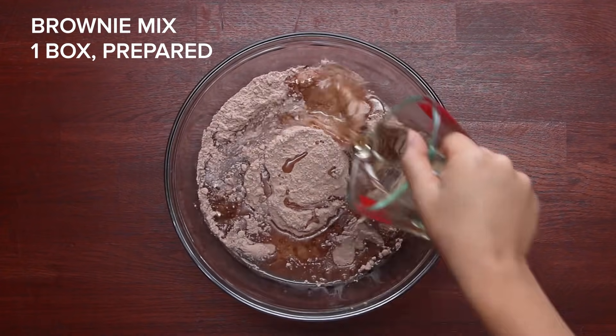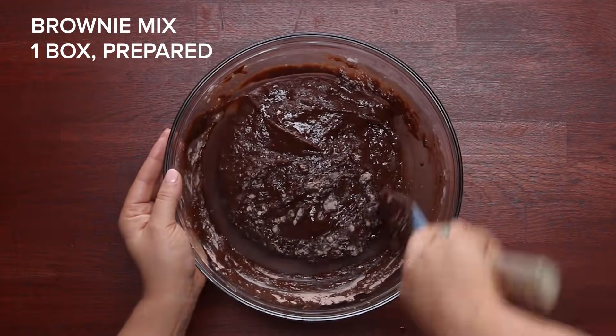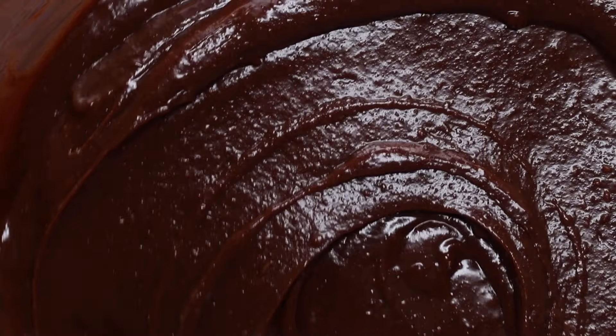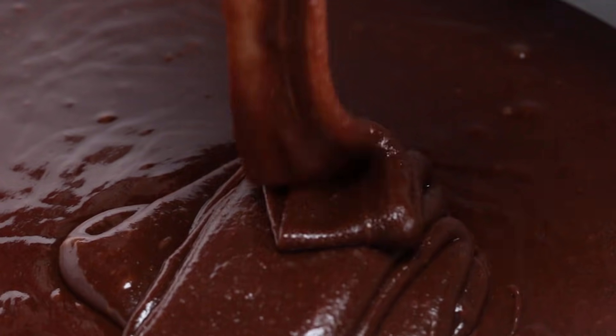The bottom of this three-layer cheesecake is the brownie — arguably the best layer. I chose to make the brownie layer out of box brownie mix, but feel free to make your own brownie recipe if you choose to. It just makes it a little easier.